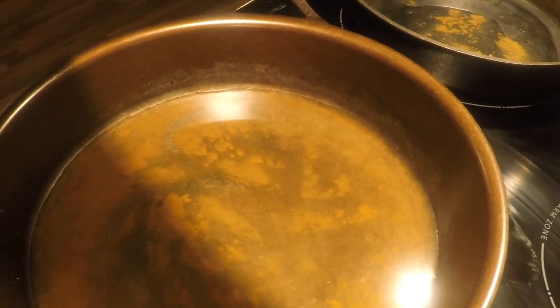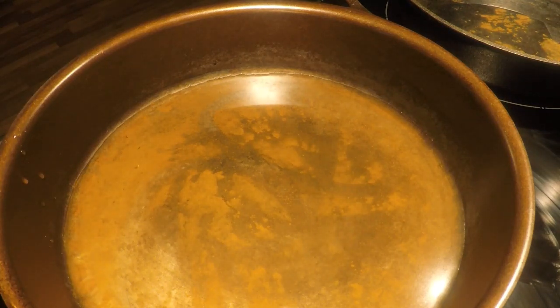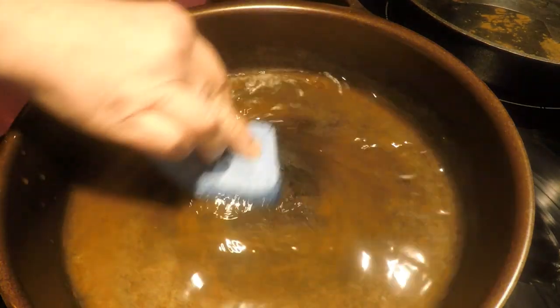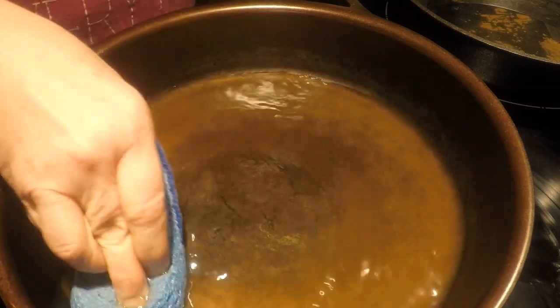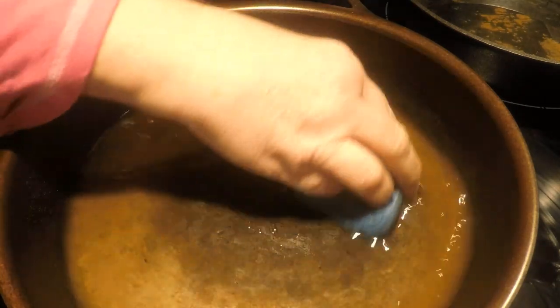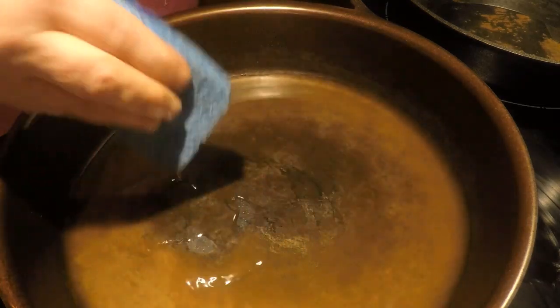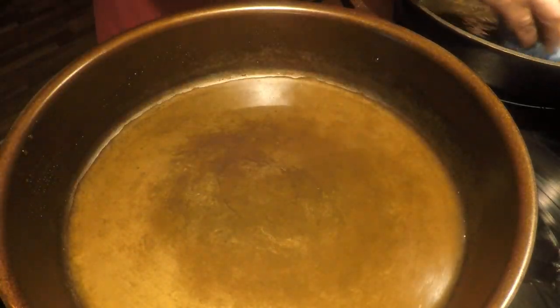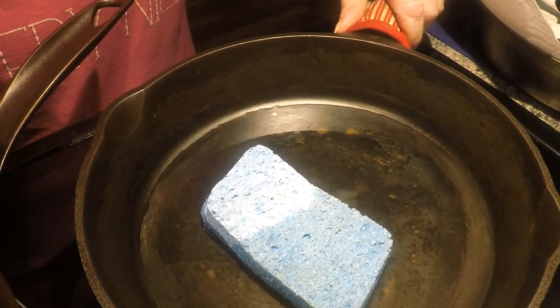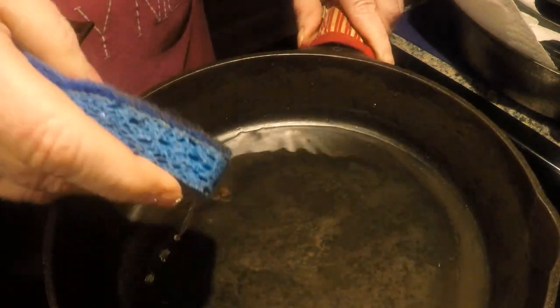We're going to take a non-abrasive scrub pad and just go at it — it just kind of comes right up. But you don't want to do this as a general rule because it will cause your cast iron to rust. We got that one up. The other pan is starting to rust too, and we still have some particles on the bottom that are burnt on.